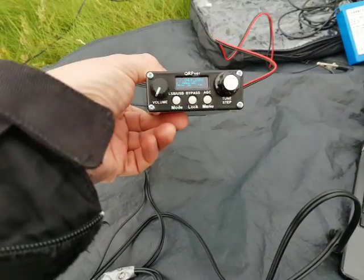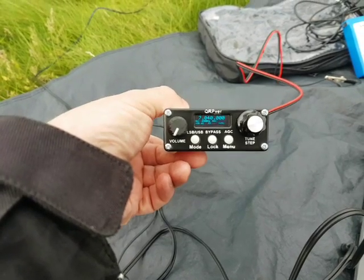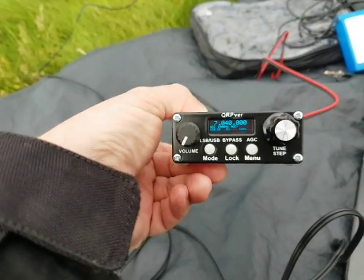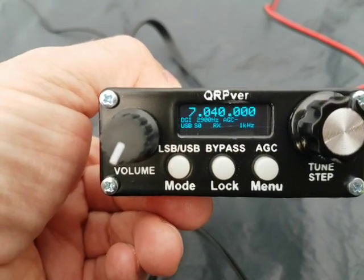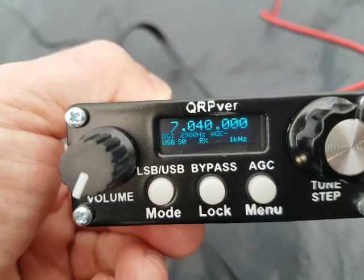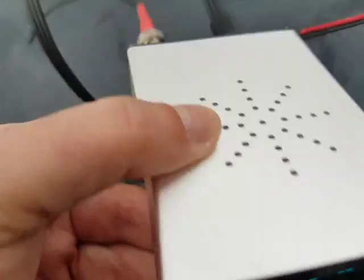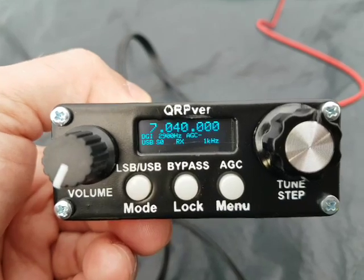So there you go — QRPVR 1.3, 40 metres, 3 watt rig. It seems to do exactly what it's supposed to. Within the menu you can see it says Digi and USB; it also does LSB, single sideband for the mic, and CW. And there's a little port for a paddle or straight key if that's the way you want to use it.